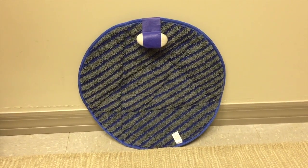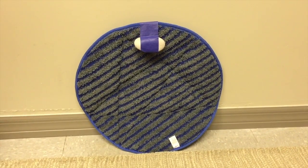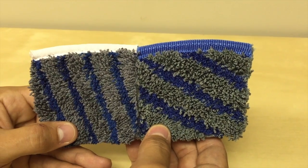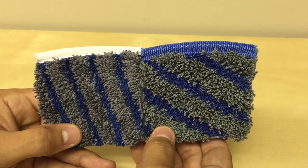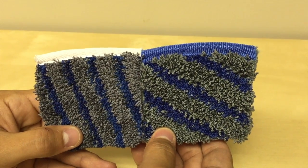This helps you to see that we've got a bonnet that's considerably stiffer, and that makes a big difference when it comes to orbital-type machines. Now we're going to take a closer look at the actual bonnet itself. On the left we have the original microbeast, on the right we have the microbeast 2.